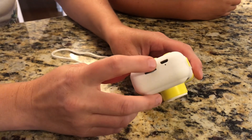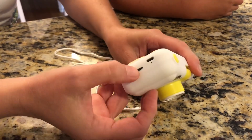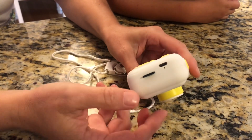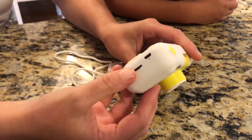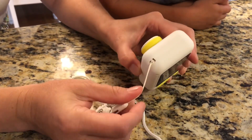So to charge it, there's a little charging port right here. And right here is the SD card, which is really nice that it comes with one. That's really nice for the little kid camera. And over here is where you attach the little lanyard.